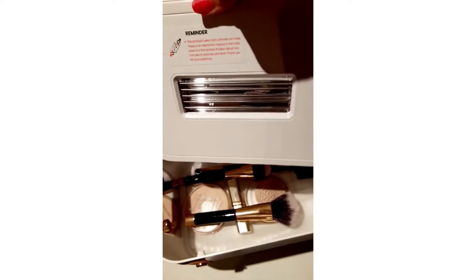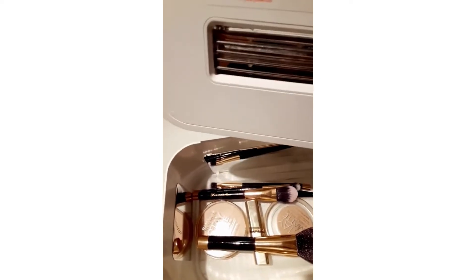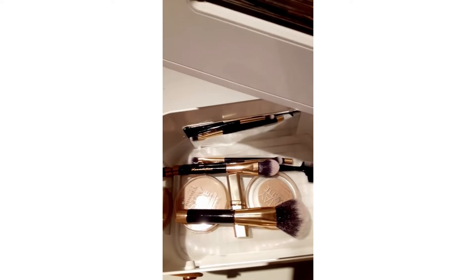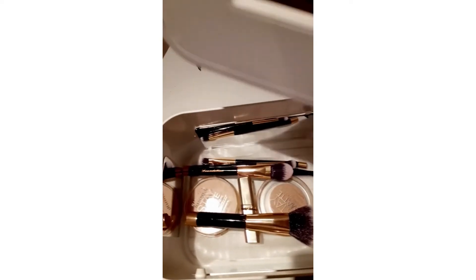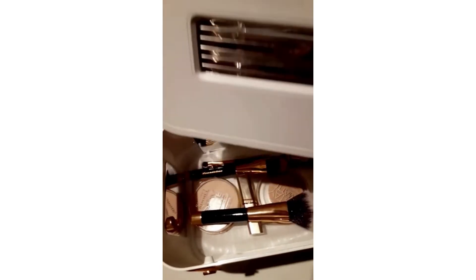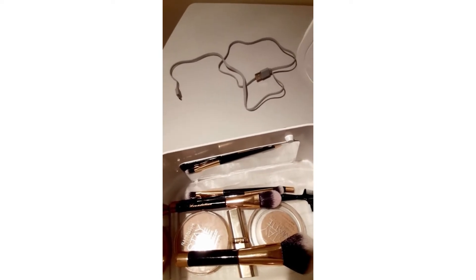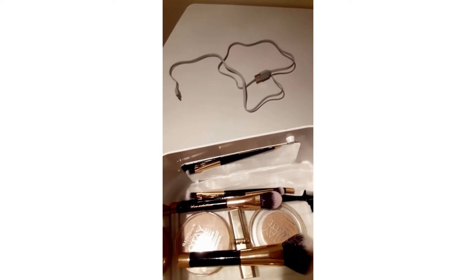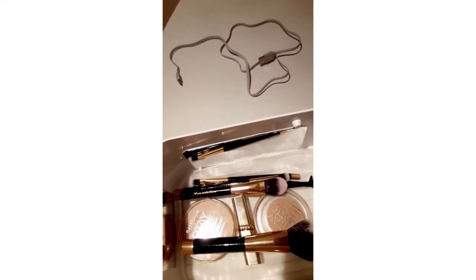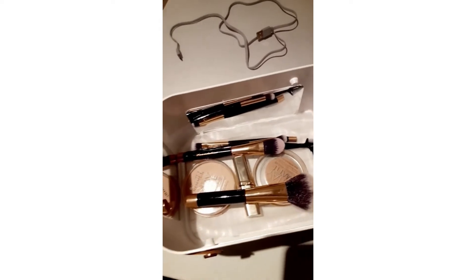That causes an all-around disinfection of any object — say you want to put a baby bottle, besides makeup tools, your phone or some other object — it'll give an all-around disinfection effect. You can see the USB cable charger that gets plugged into your laptop or a phone charging plug to recharge the device.